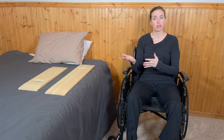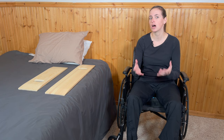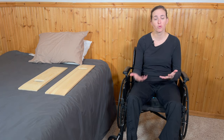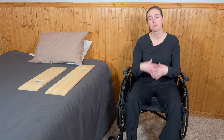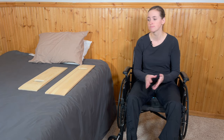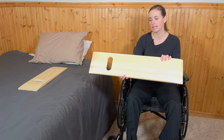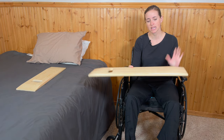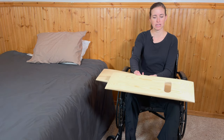Oftentimes if you're doing a slideboard transfer, you're not alone — you might have a caregiver or family member helping you during recovery. In this situation I'm going to demonstrate it independently, but I'll talk through how a caregiver would be involved. Here are the two slideboards I have today. They're the same style with a 440-pound weight capacity — one is a longer version and one is shorter, so you can see the length difference.